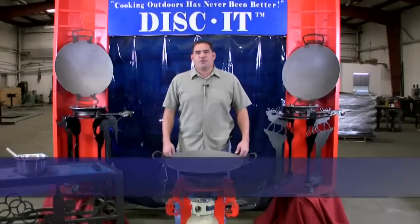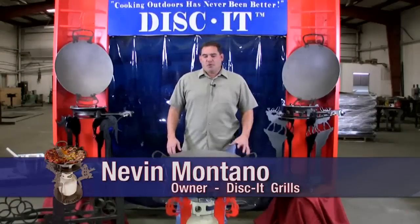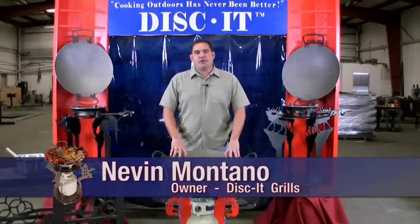Hi, I'm Nevin with Diskit. Cooking outdoors has never been better. What I wanted to do today was first talk to you about the cooking disc itself.